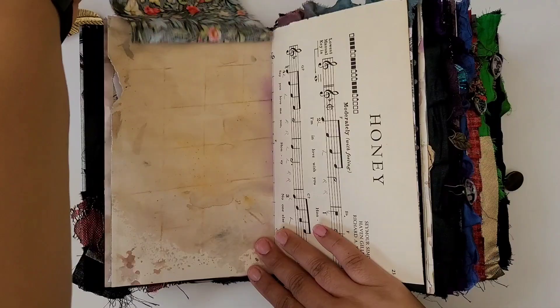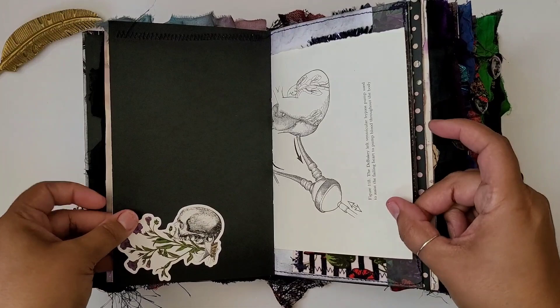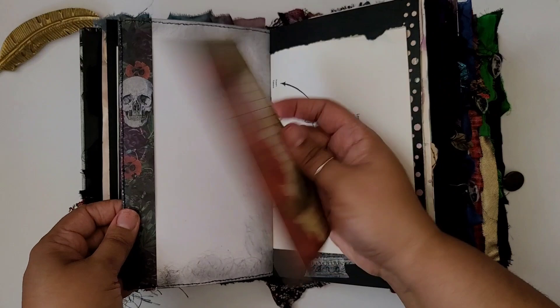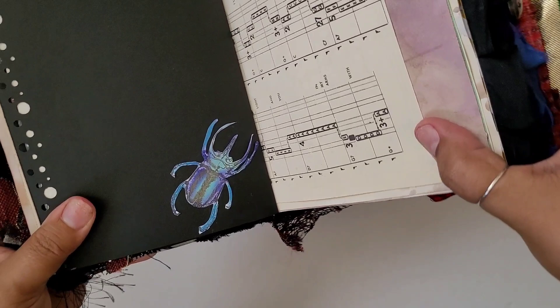As you can see it is gothic and I've used some rich, jewel-tone colors to complement the theme. This is a fabric tag. I was finally able to use this paper — I've been waiting forever for the perfect project and this was it. This little beetle down here — I tried to use my Prima waxes on him to make him kind of reflective like beetles are. That was tricky but I like the way it looks.